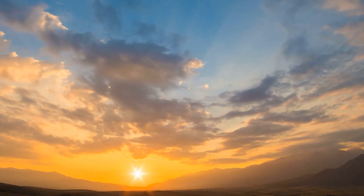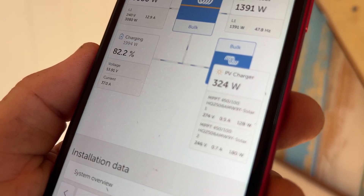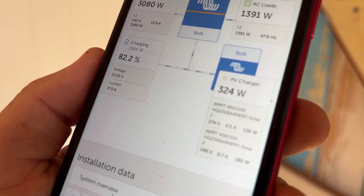Like any other morning, the first thing I did when I woke up was pull up the Victron app and check on the status of our solar power system. The app allows me to remotely monitor how full the batteries are, how much solar power we're generating, and go into all the details of the system.